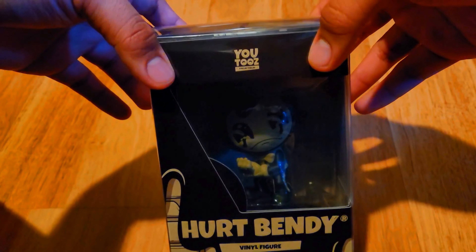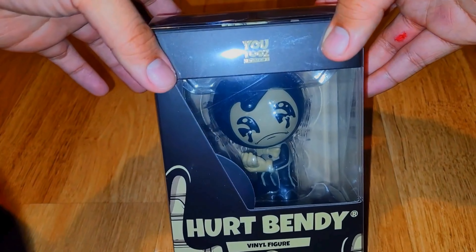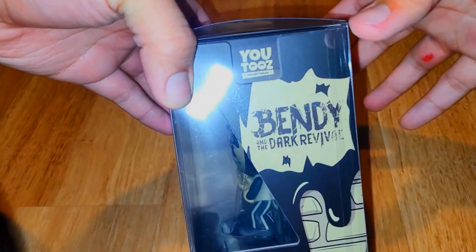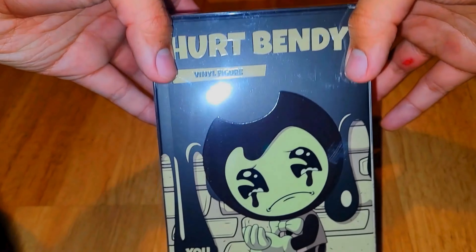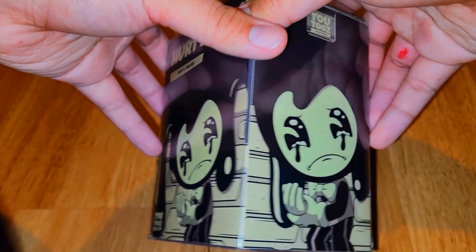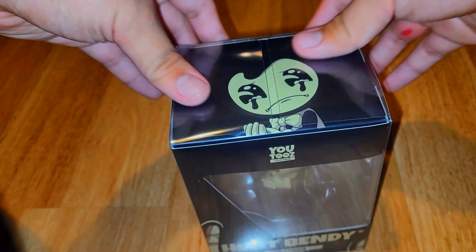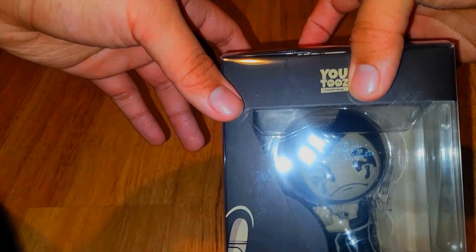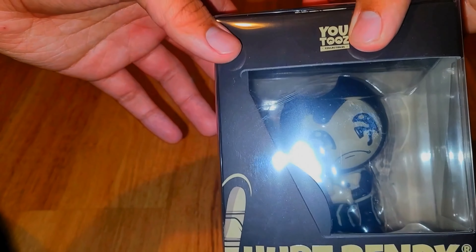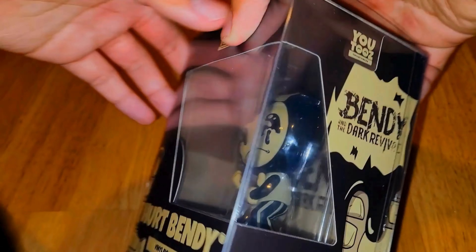This is basically it. Turn the flash on — see, that helps. Look at that. I like how the box came with a plastic wrap, just in case, so it doesn't get damaged. Keep it in here for safe purposes. Look at that — you see him in there? It's amazing.